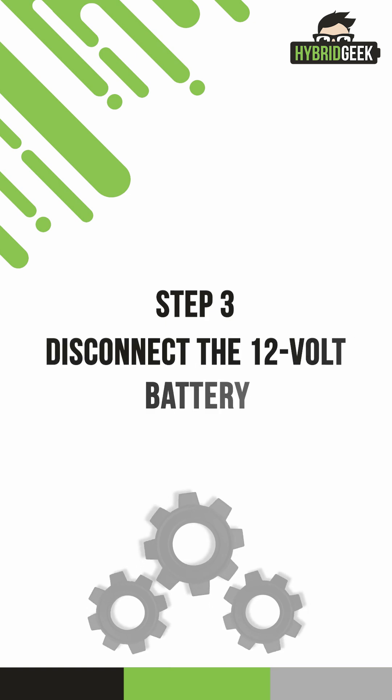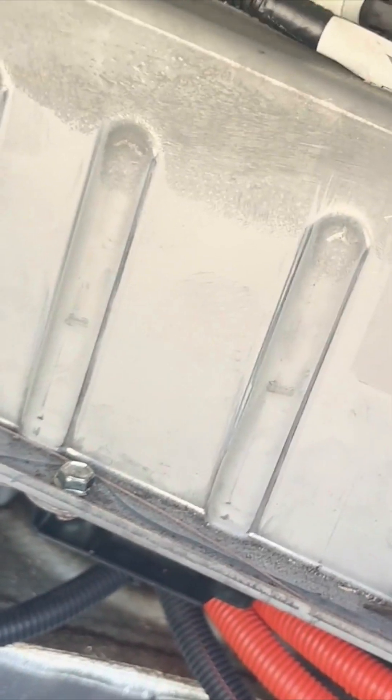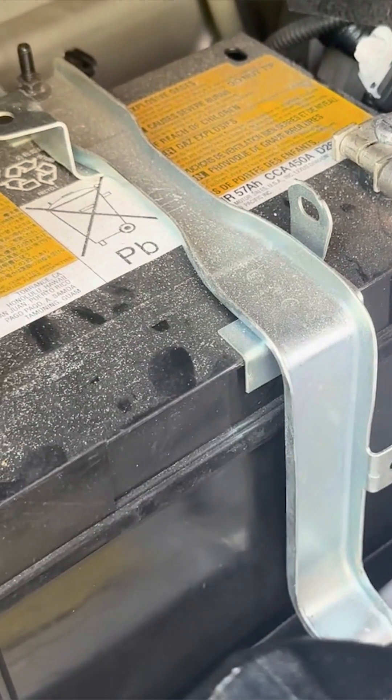Step 3: Disconnect the 12-volt battery. Move to the bottom left side of the hybrid battery. There's another vent duct held in place by a clip. Remove the clip and unplug the white connector from it. Before you can fully remove the vent, you'll need to disconnect the 12-volt battery. Start by removing the 10-millimeter bolt securing the 12-volt battery bracket. Disconnect both the positive and negative terminals, being careful not to let the terminals touch each other.